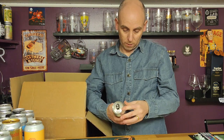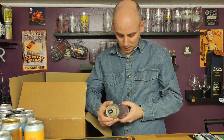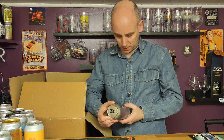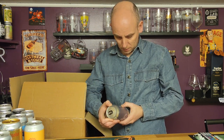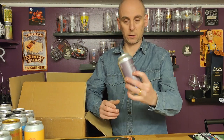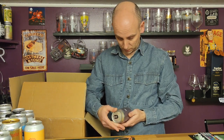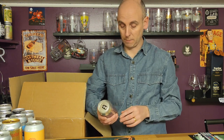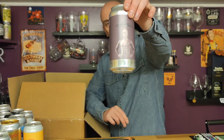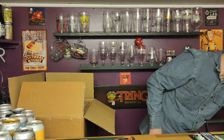This one — Classic Mash collab Extra Special Bitter, brewed in Hudson Valley. Why have a really dark label and then put black text on top of it? Impossible to see. But it's an ESB, that's why I bought it. Coming in at 5.2 percent ABV.